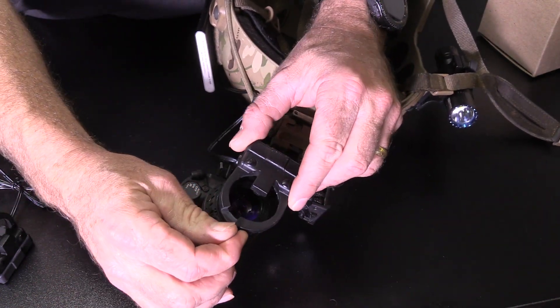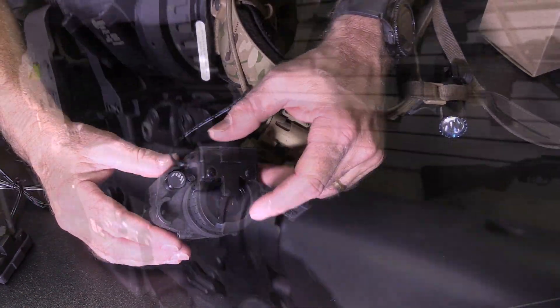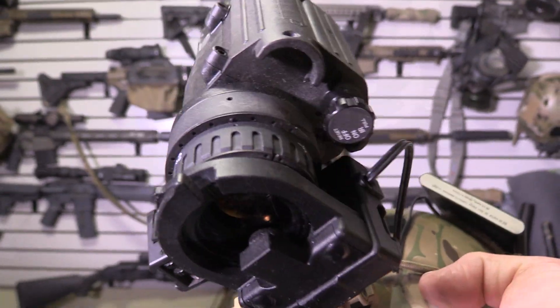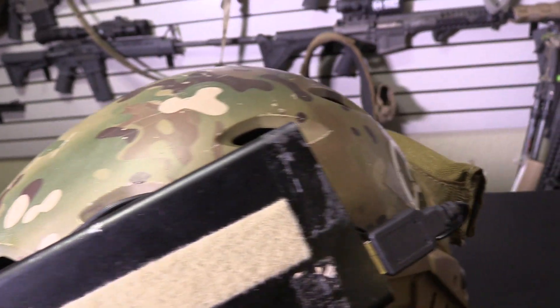I've been looking for years for something to be able to record through my night vision and I've tried everything. I've tried several different kits that used a prism with a GoPro that mounted to your helmet. Not only was it awkward, clumsy, and heavy, but the video came out way darker than what you saw because it was going through a prism, and it just didn't look good. This records exactly what you're seeing in real time.